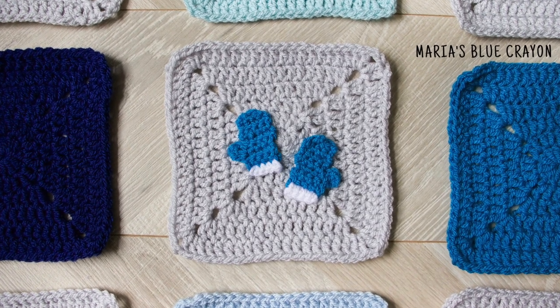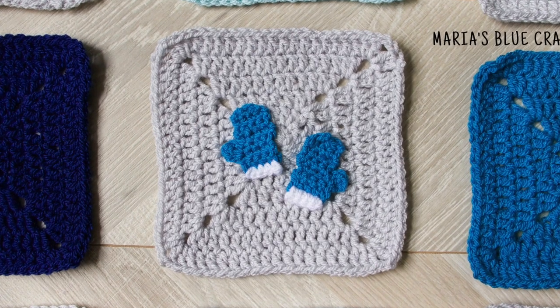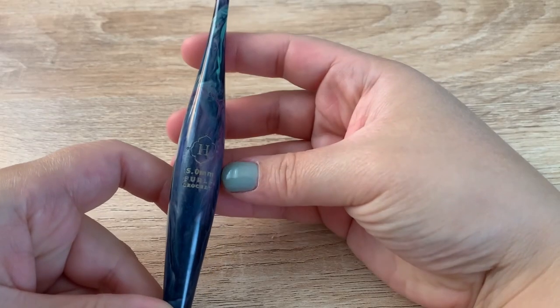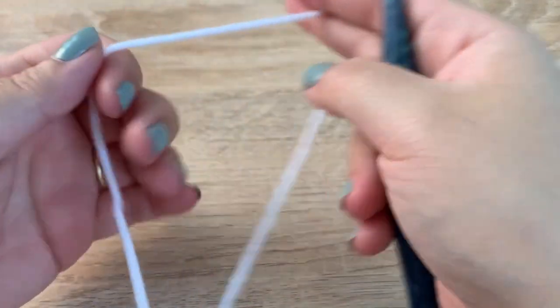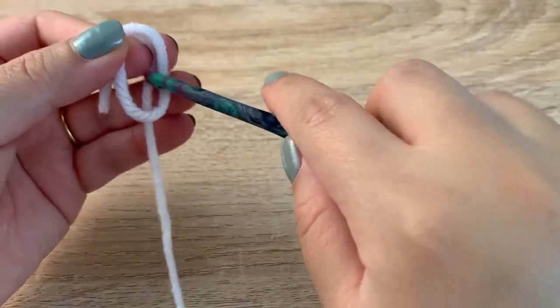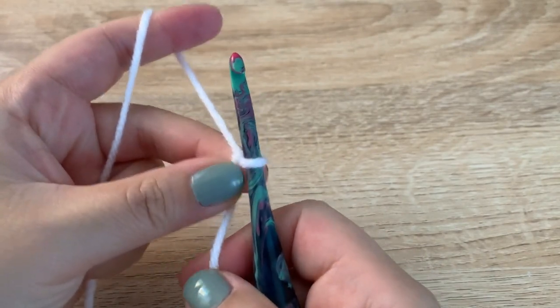Hi everyone! In this video I will be showing you how to crochet these mittens applique that I used as part of my winter blanket. I am using a 5 millimeter crochet hook and I will be starting with white worsted weight yarn. Going to start with a slipknot, chain 5.